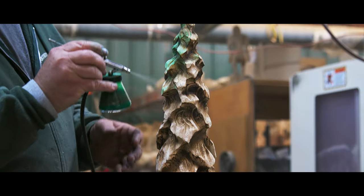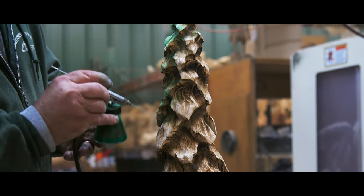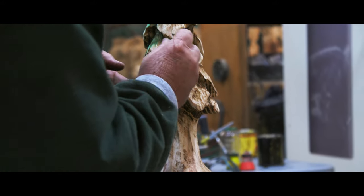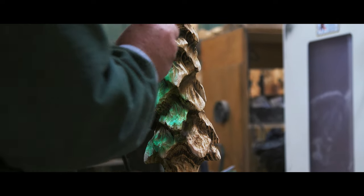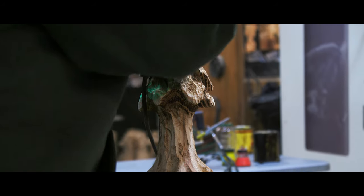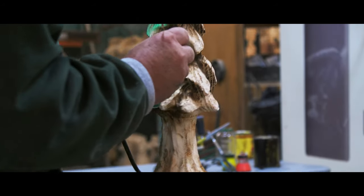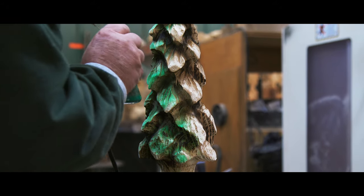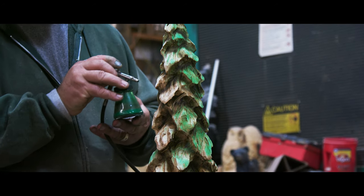Once we get that laid down, we get our green dye out and spray back over it. Typically we use rattle can paint — where I'm using the green dye, we spray green paint, and where we're using the dark stain, I use rattle can black. Pretty simple on the tree — have enough fun with it. We'll catch you on the next one.